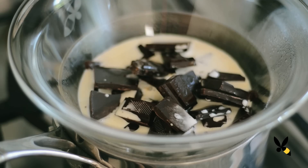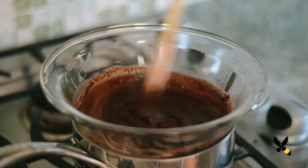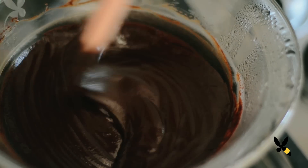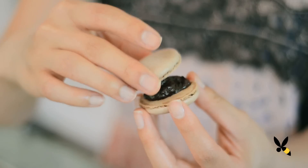Let everything melt and then stir it well. Take it off the heat and let it cool for 5 to 10 minutes before you fill your macarons.